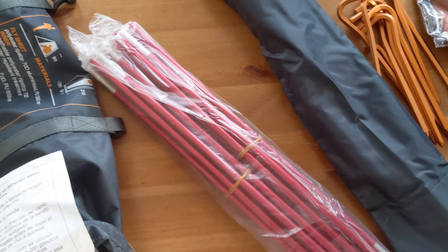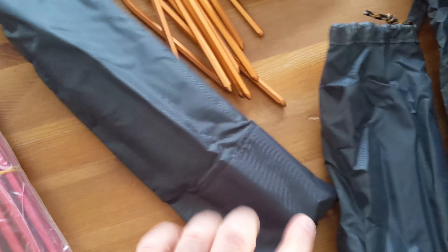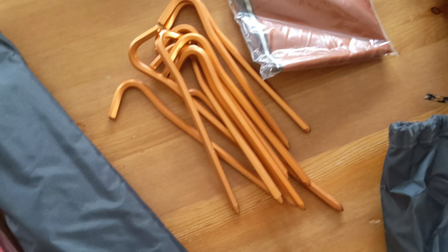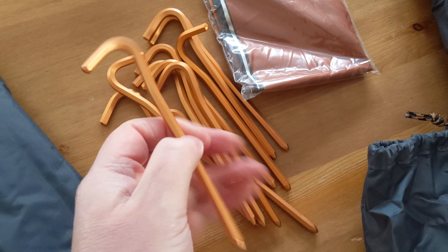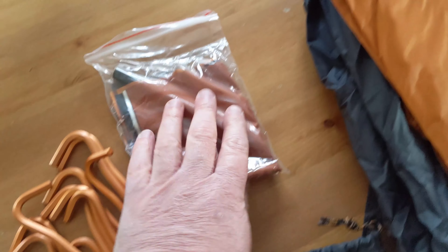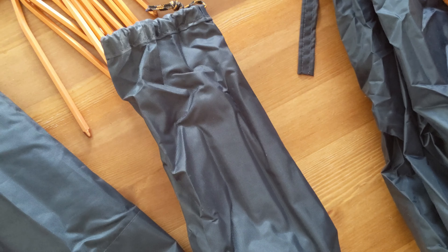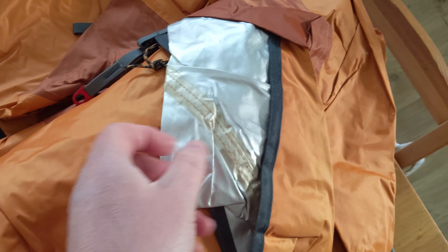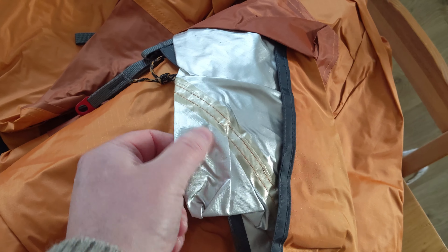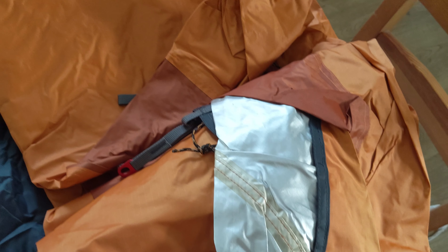These are probably 7001 aluminium poles — I don't think these are DAC branded. Very heavy-duty pole bag with shepherd's hooks, typical style, but they feel quite light actually, lighter than they look, with a hexagonal section. There's also a very extensive set of patches and a pole sleeve, which is good to see. What I'm very interested in is that this tent comes with a foil-lined internal fly sheet, supposedly to increase heat during winter.